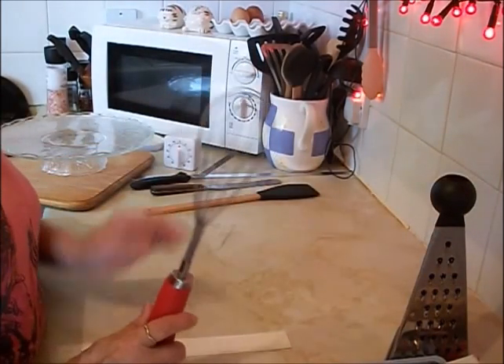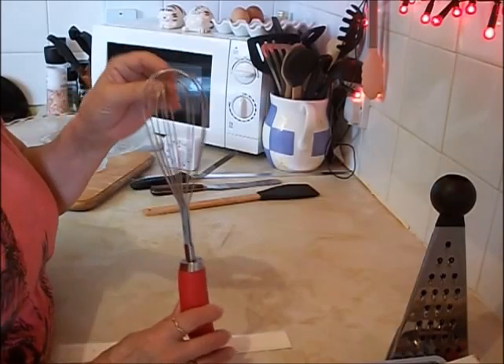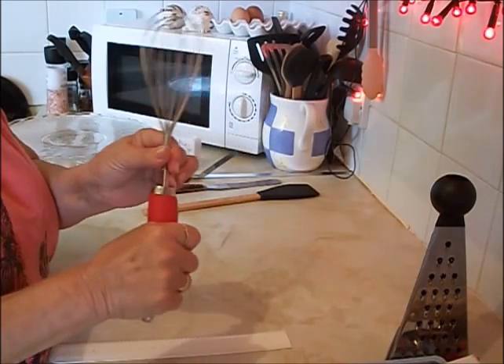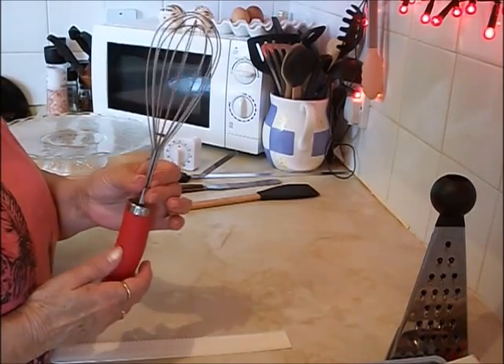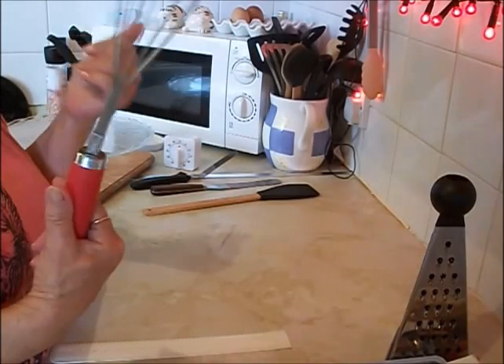This one I did pay quite a lot for — this whisk. I do find that the pound shop ones are not that good; they're just not solid enough on the base. I think this one was from Mazda and I think I paid about £5 for it, but it's well worth it and I use it quite often.